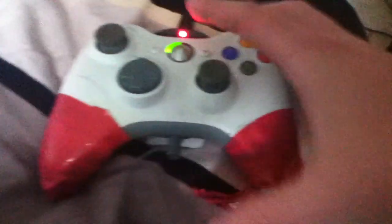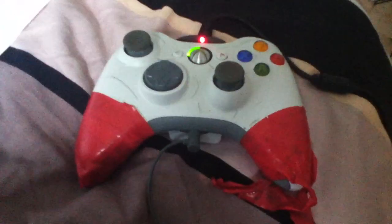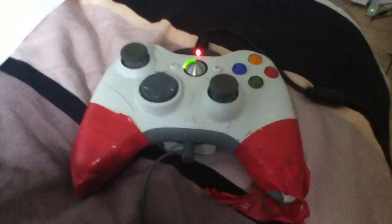Alright, here we go. You see how smooth that was? That's how you do it. That's how you put a mic into an Xbox 360 controller.